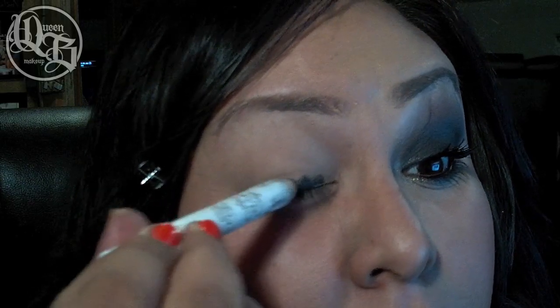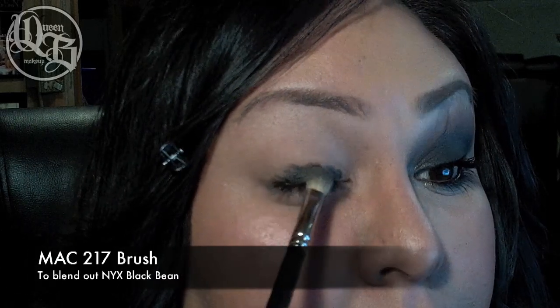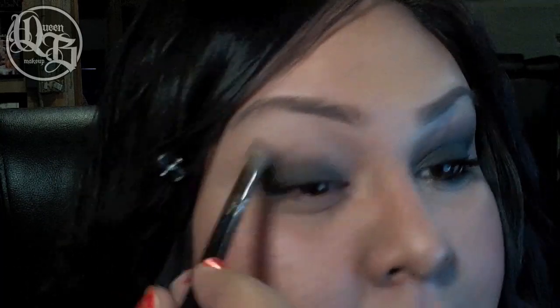Black Bean Jumbo Pencil tends to crease up, so I recommend going in with a fluffy brush and spread out that color, or use your finger to blend it into your lid. Leave most of that pencil on your lid and then spread into the crease area and fade up into the brow bone.